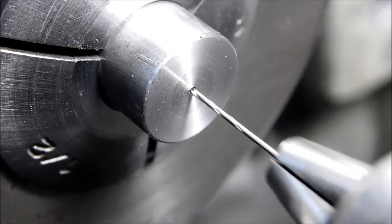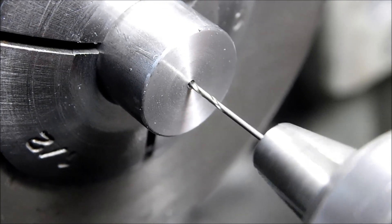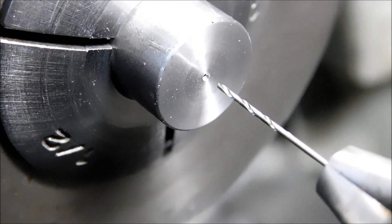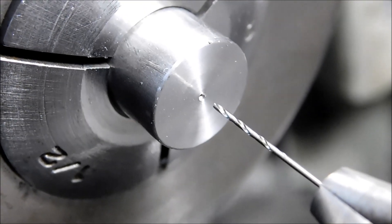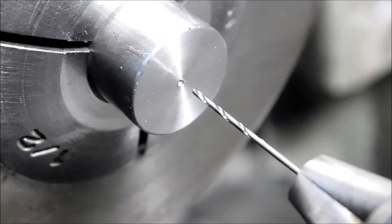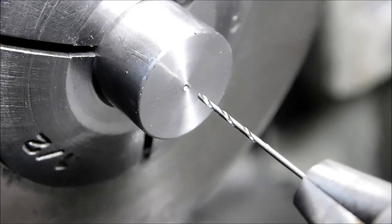Okay guys, as promised, here's your close-up. The drill survived. Nice hole. This will serve you well. It has served me well and it's a great confidence setup if you don't feel like snapping off a drill in a part.